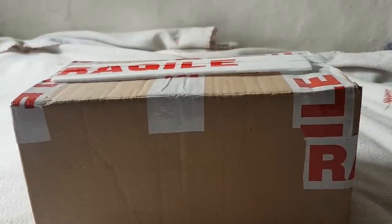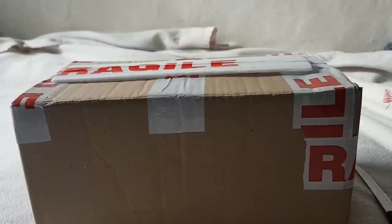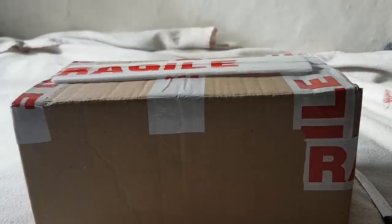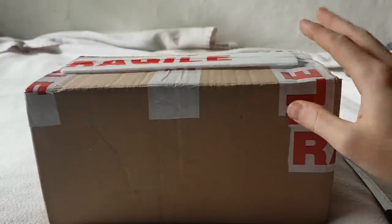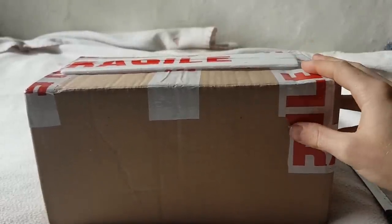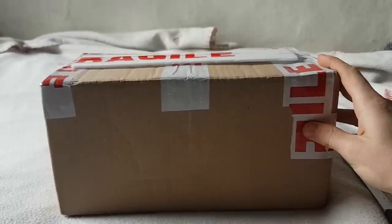Some of you who have been subscribed for a little while may remember that a girl called Cassia did a video for me where she showed some of the plants that I bought but didn't have room for. She said she was going to look after them, and that lasted a couple of months — she's sent them back because I've cleared a little bit of space.